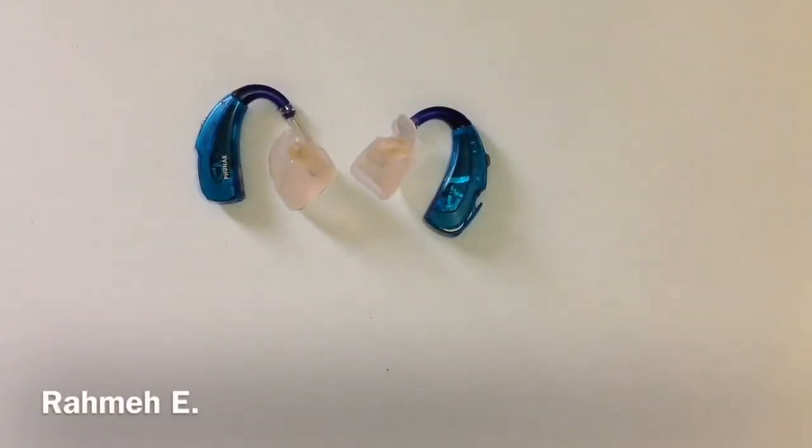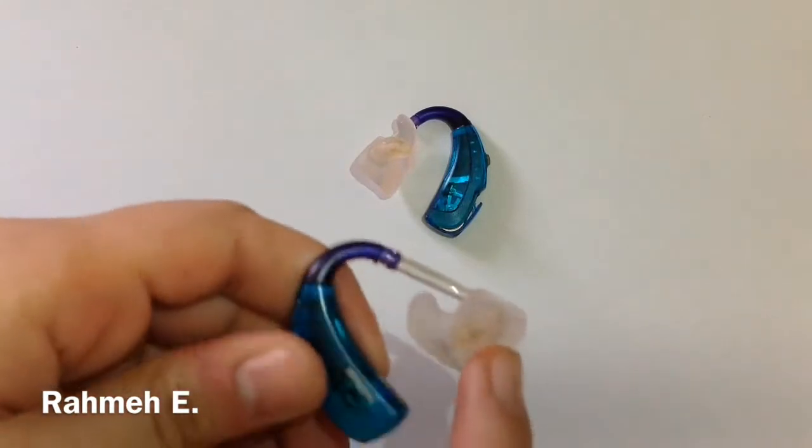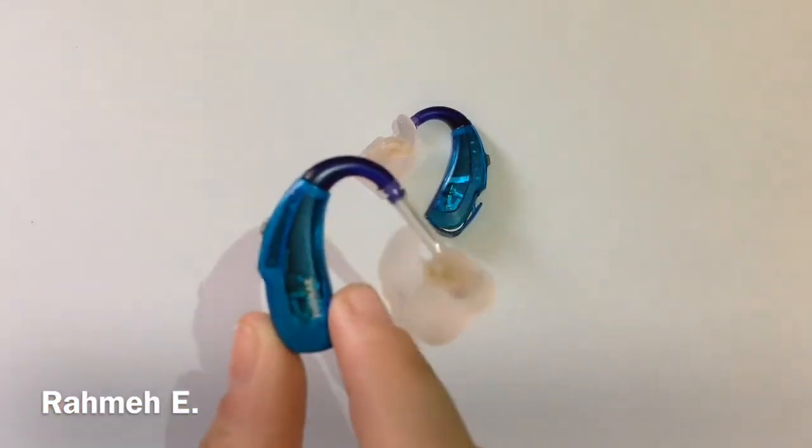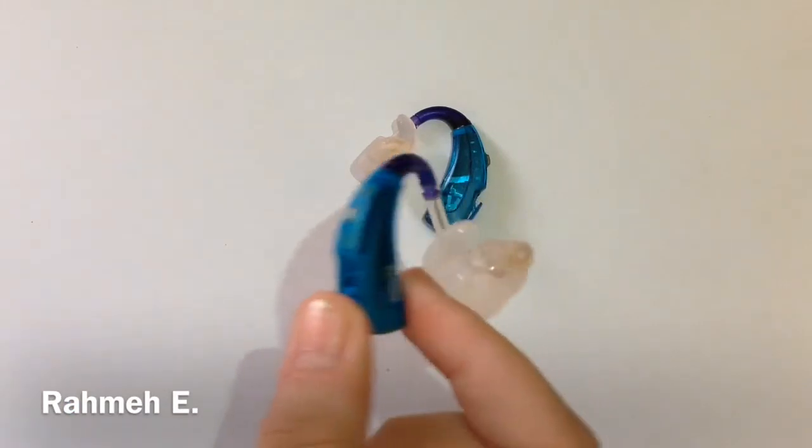I'm going to be going from the ear mold and up here and down here, and that's how I'm going to be showing you guys the different parts of a Phonak Sky hearing aid.